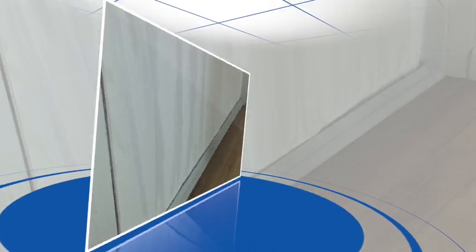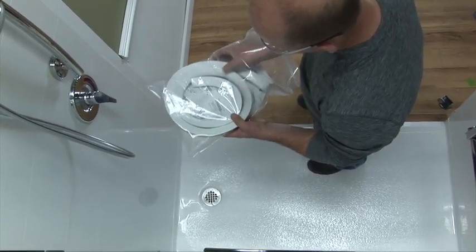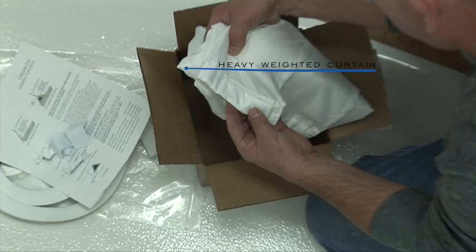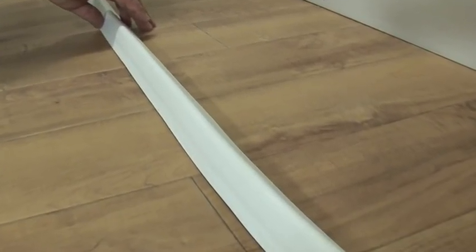Open the package and check to see if you have received the following: one white collapsible dam, one pair of finished end caps, one installation instruction manual, and one heavy tape weighted shower curtain. Prior to installation, stretch out the dam allowing it to acclimate to room temperature.